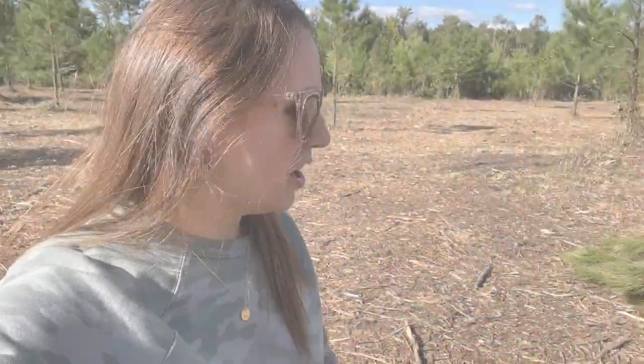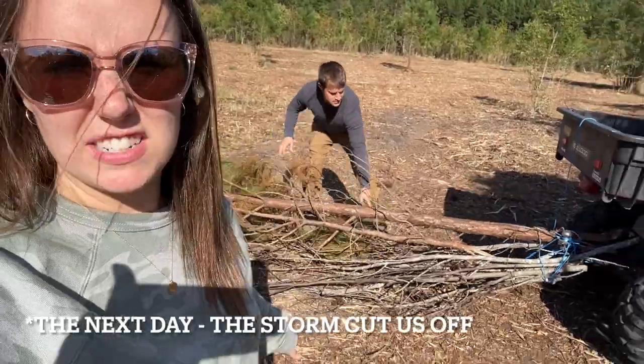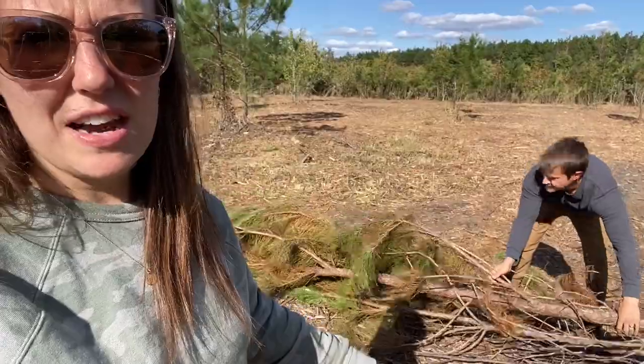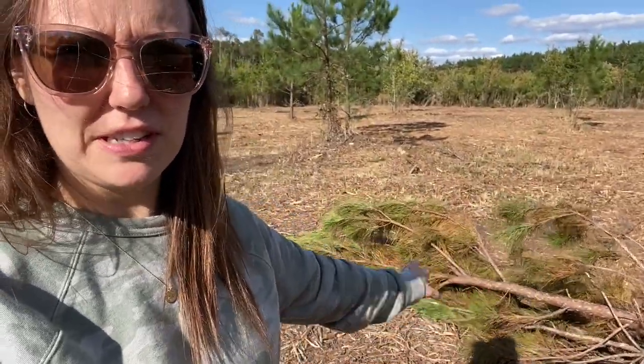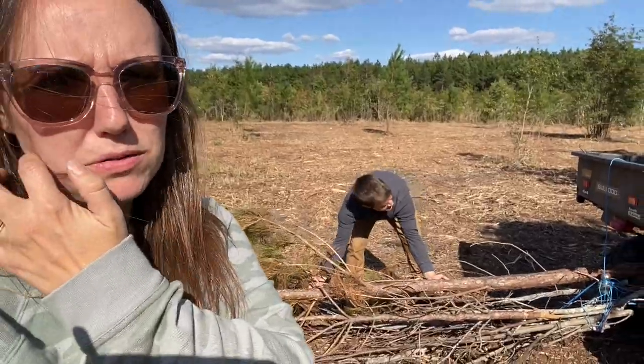At first we tried just dead tree branches and that sort of thing, but it didn't really cause enough disturbance on the soil. So then we found this pine that had been cut down but still had a good amount of its needles on it. We're hoping that will do the trick — it's a lot heavier and should be able to scrape the ground and disturb the soil.